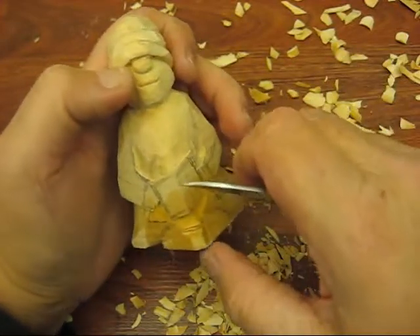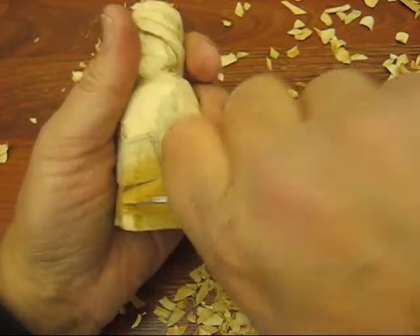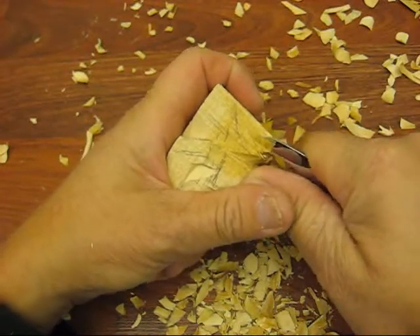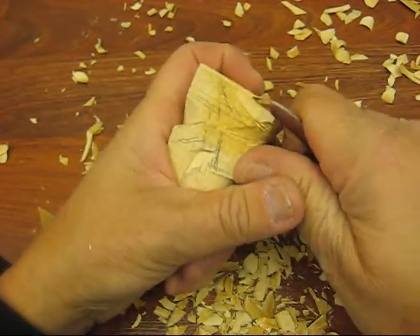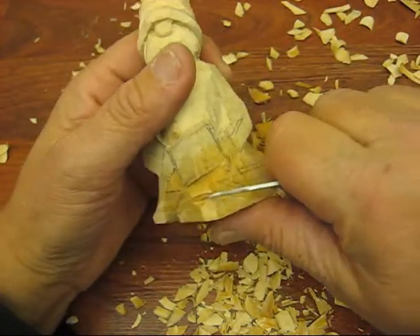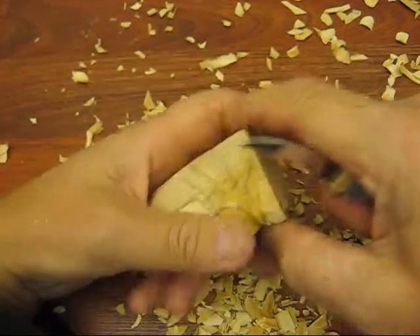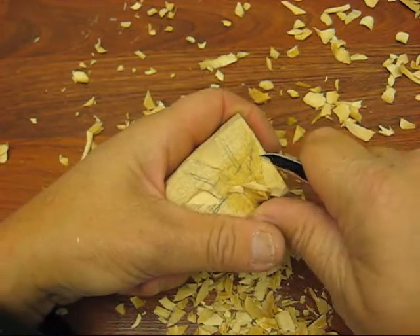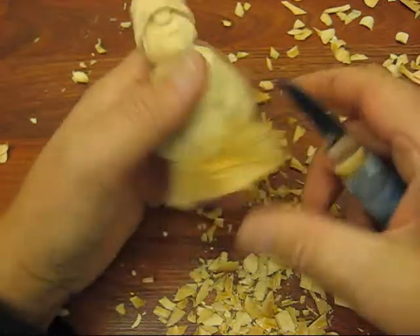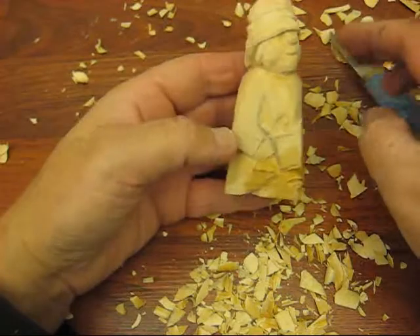We're going to go up here and just cut. When you use that water, that makes everything swell up — makes the wood swell. Let's take this down here. I'm going to give him some toes and a sandal, just like the others. He's coming along pretty good. We'll be back.